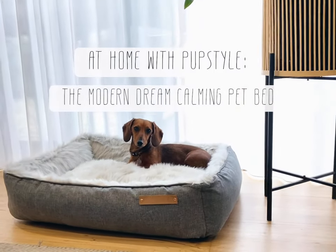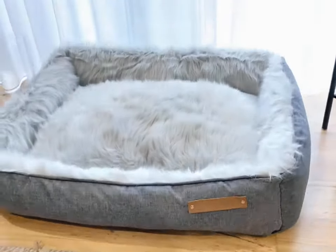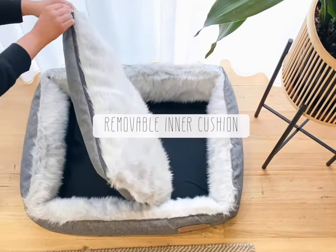We're going to take a look at the unique design of our modern dream calming bed. Obviously you can see it's very comfortable. Dogs love the luxe faux fur on the inside, which makes it calming.